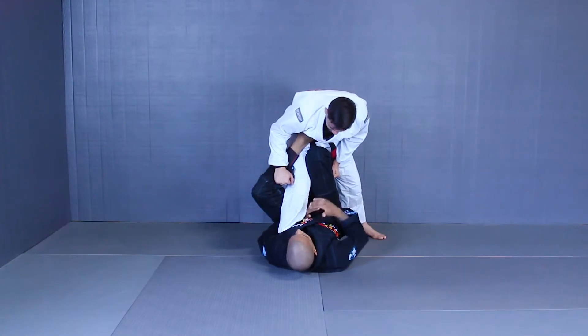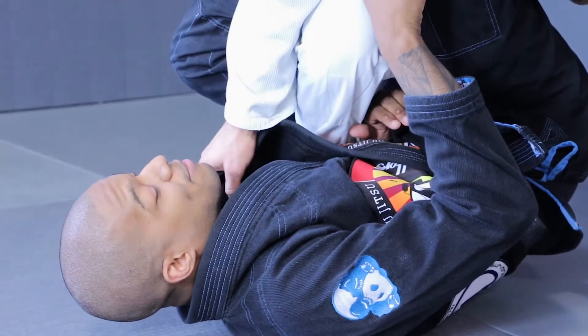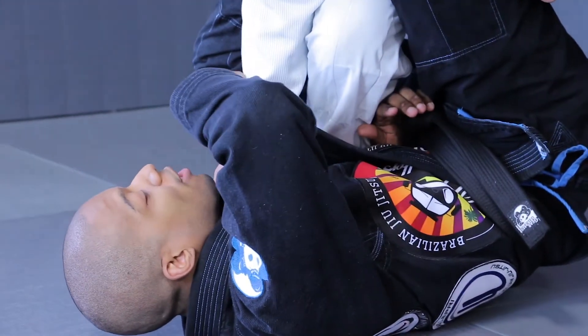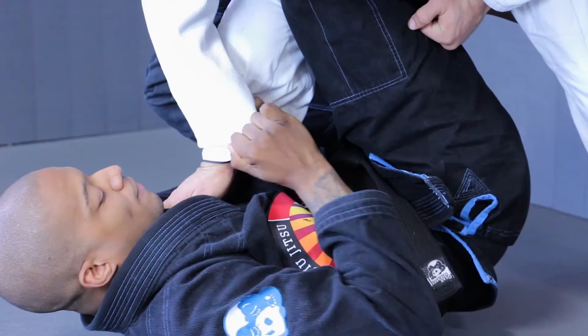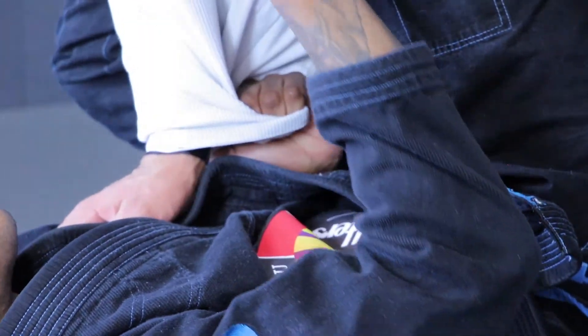So this time, I'm gonna start to set up an overhead sweep when my partner tries to put a lot of pressure down. As he does, I keep my knee tight so he can't really drop all his weight. I'm gonna take the sleeve, all I'm gonna do is circle it around a little bit. It doesn't matter, even if he maintains his grip — I'm gonna be able to shoot my hand through and feed a cup grip there. I control this so he can't pulse when I set up my sweep.